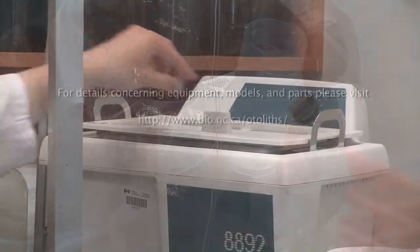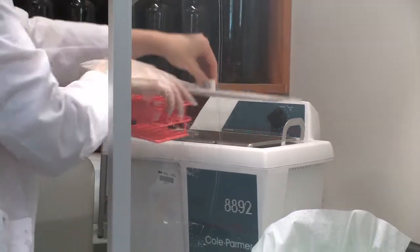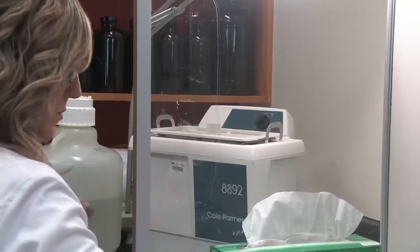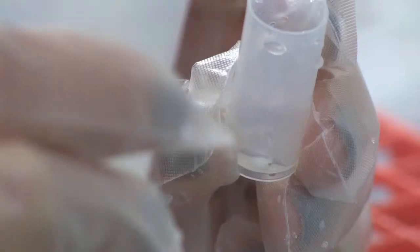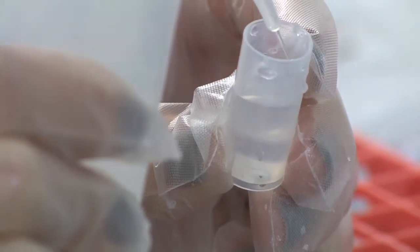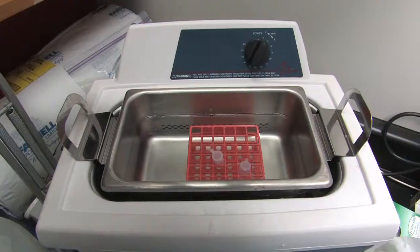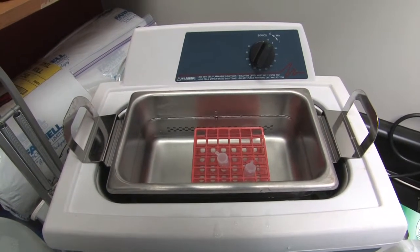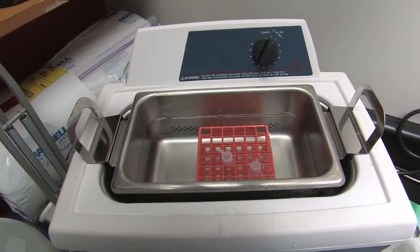This video demonstrates methods for decontaminating otoliths and core samples in preparation for bomb radiocarbon or stable oxygen isotope analysis. Decontamination removes most of the dirt and oils picked up during sectioning and micromilling, although it won't remove contaminants that are bonded on like epoxy. Preparation for elemental analysis is similar, with the exception of using special acid wash vials not shown in this demonstration. The entire process takes 48 hours.